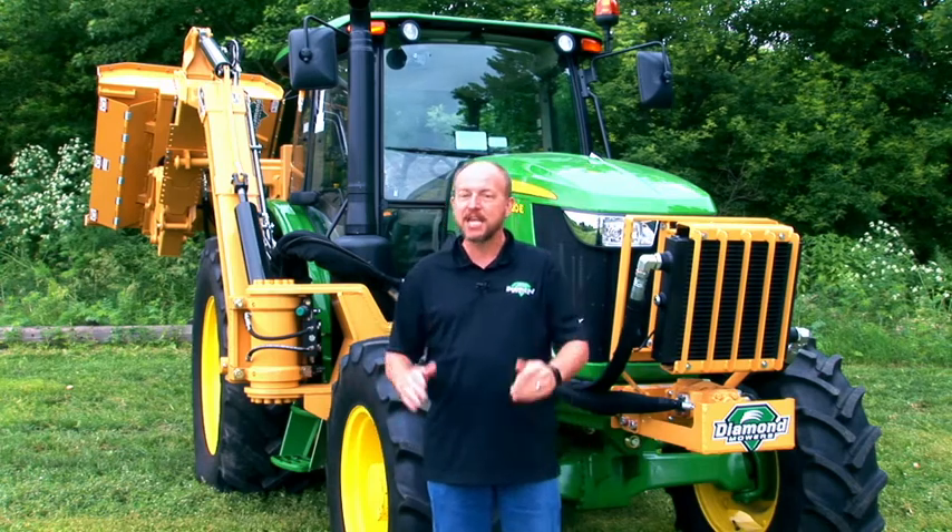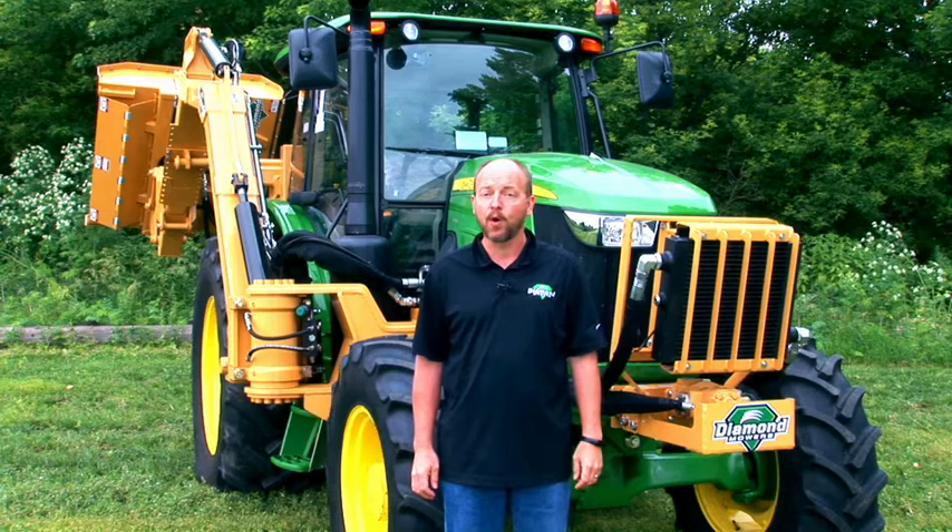Hi, my name is Neil Simons. Thank you for choosing Diamond Mowers. Whether your new mower is a flail or a rotary, this video will give you some basic operating information, including maintenance, inspection, and safety.